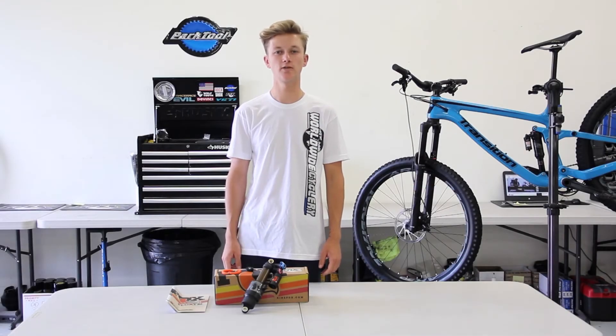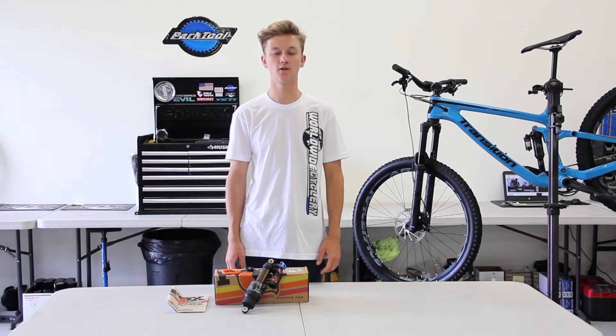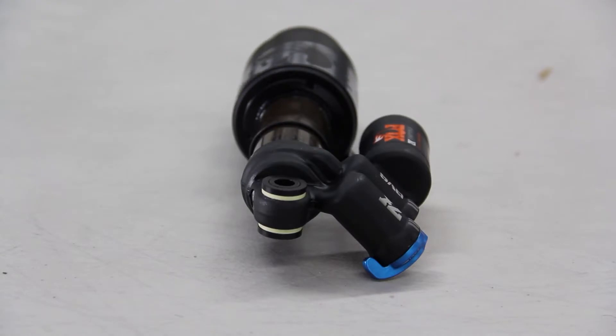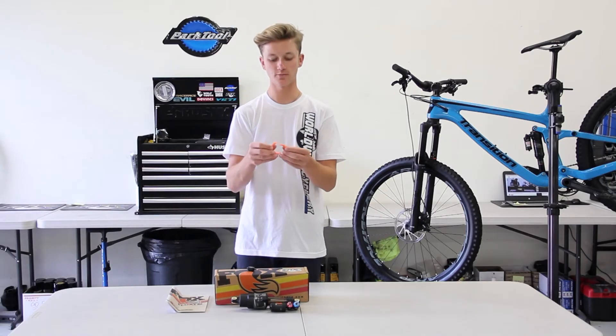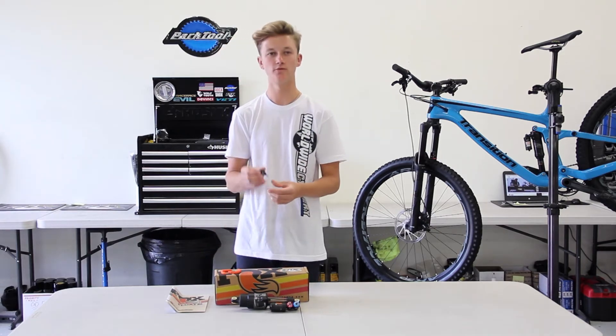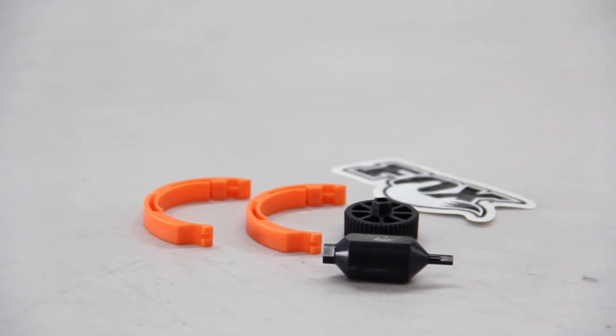Hey guys, Liam here with World Wide Cycler and today we're going over what's in the box with the Fox Float X2 shock. Obviously you get the shock, DU bushings are installed, you do get one volume spacer — both of these pieces combine to make one volume spacer — you get an adjustment tool for your high speed and low speed rebound, high speed and low speed compression.